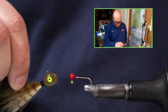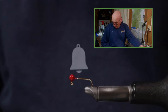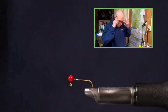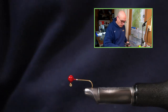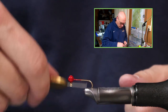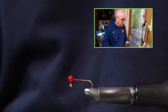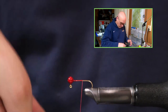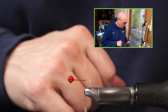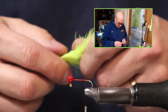You can see how far we're actually zoomed in to see this little thing. To begin, I'm going to start with a base of size 2-0 — this is just regular Danville nylon thread, size 2-0 — and with touching wraps I walk the thread down to the point of the hook. I'm using marabou tips since this is a smaller jig.